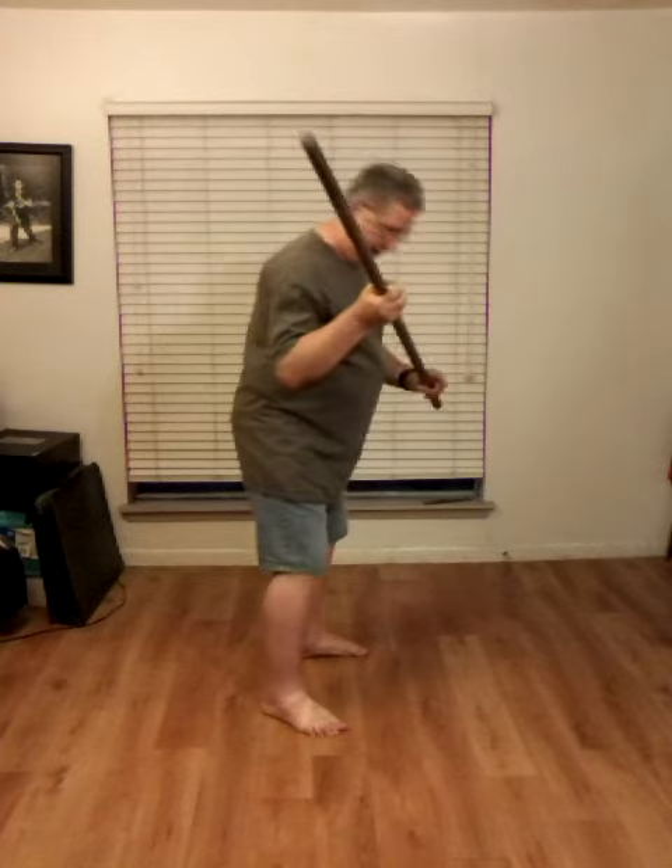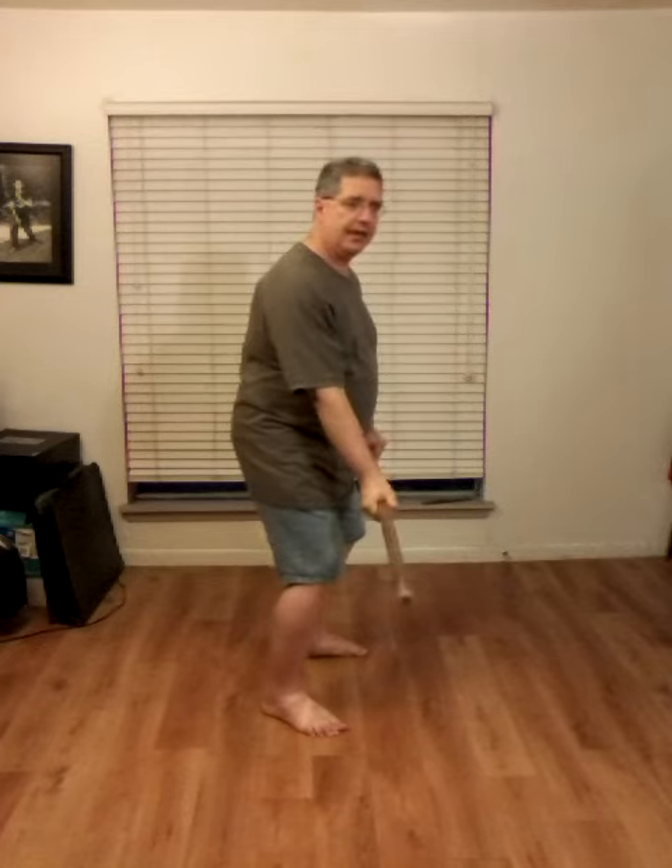In this video, I'm going to demonstrate the move called Walk Up and Roll the Boat. We just land it, right foot forward in a horse stance, hands down.